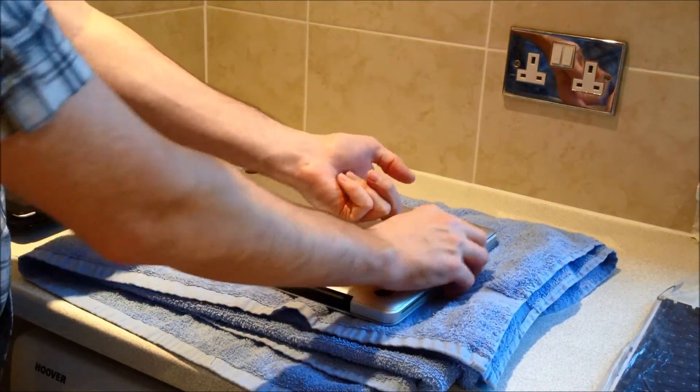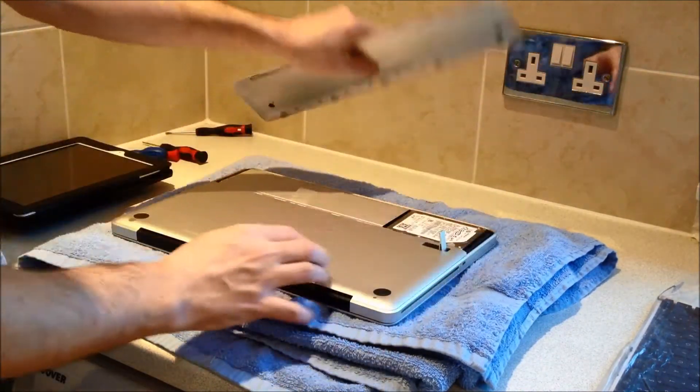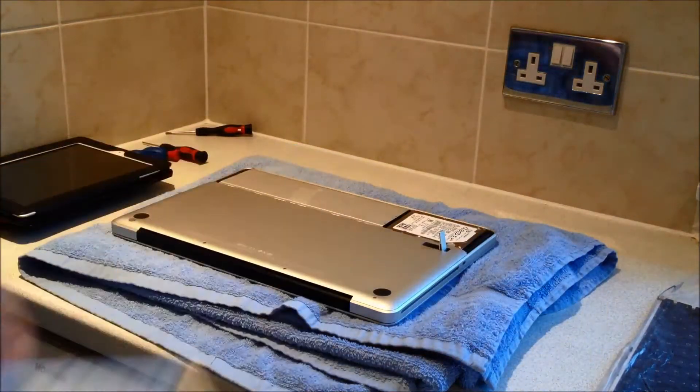There's a release latch here — pull it all the way up and flip off the bottom cover. Just put that to the side for now.